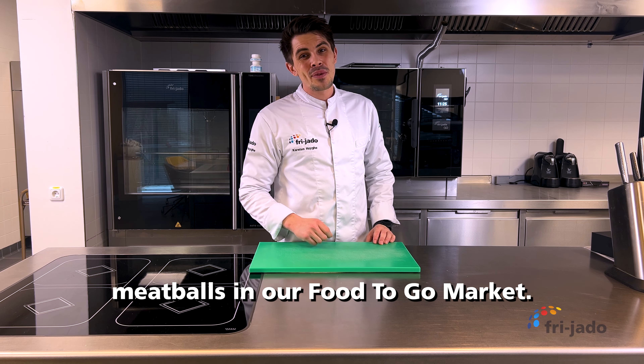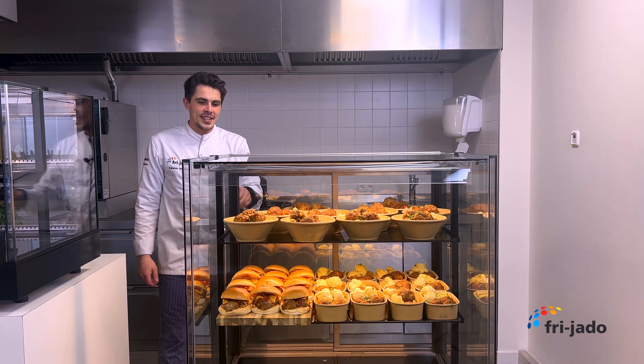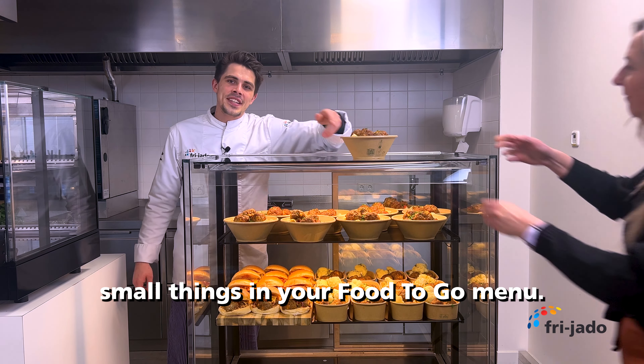Three ways to serve rotatory meatballs in your food-to-go market. It's amazing how much revenue you can create by changing small things in your food-to-go menu.